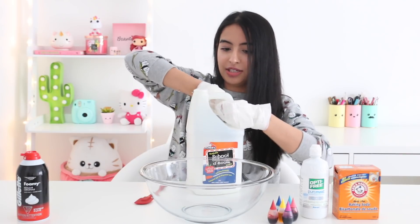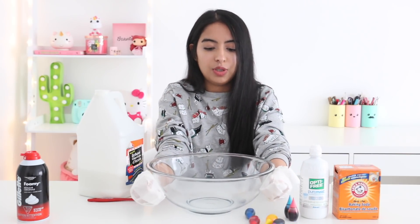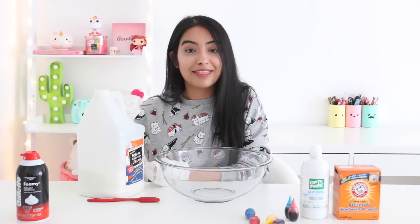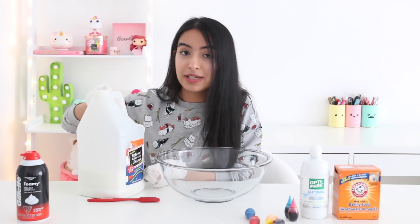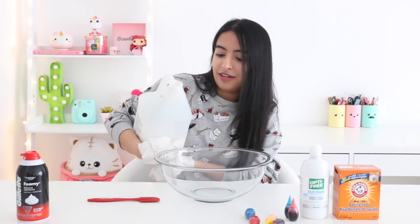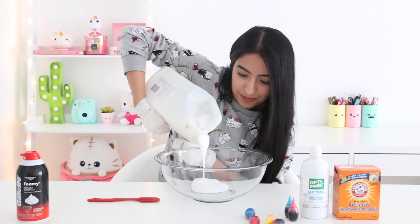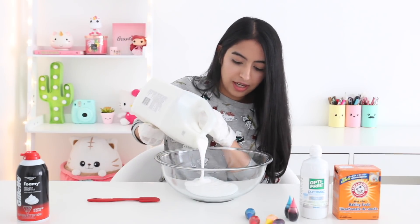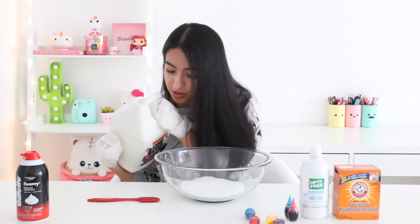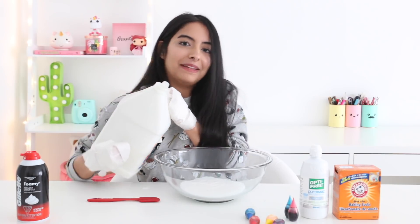I'm going to try to pour this into the bowl now. Bring the bowl closer — I'm really trying to think how I'm supposed to do this the best way possible so that I don't end up getting glue all over myself. Okay, I got a grip on it. How much glue should I put? I'm not really sure how much slime I want to make. I think this is good enough. And I ended up dropping the cap of the glue, so yeah that wasn't a good idea.